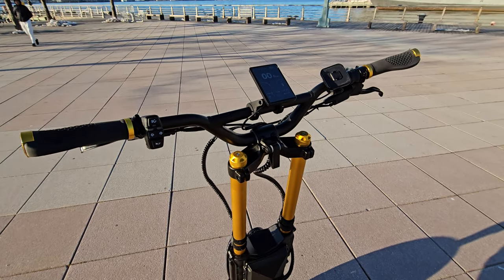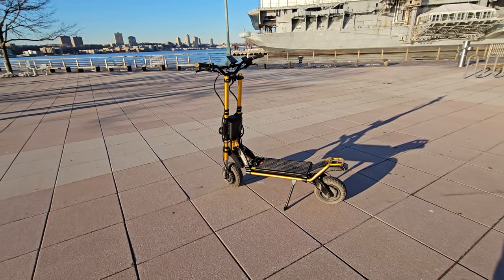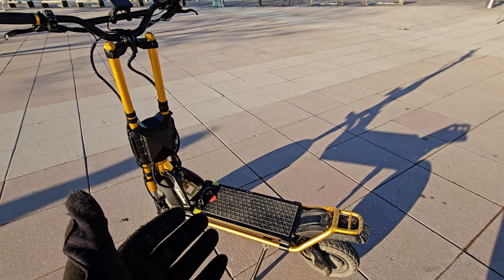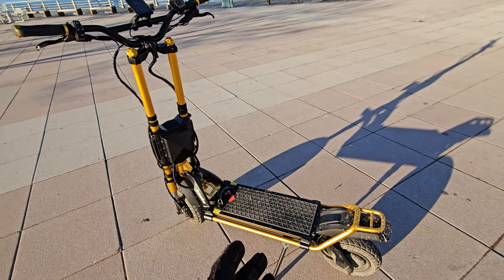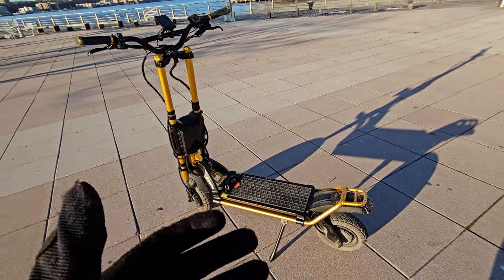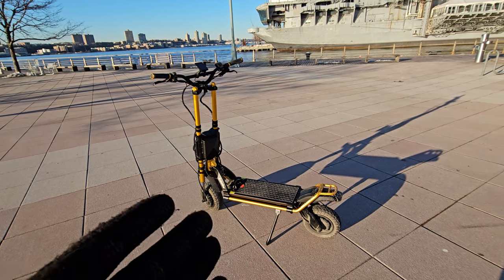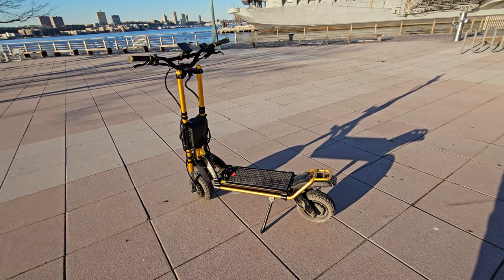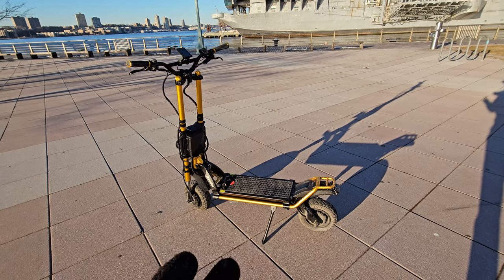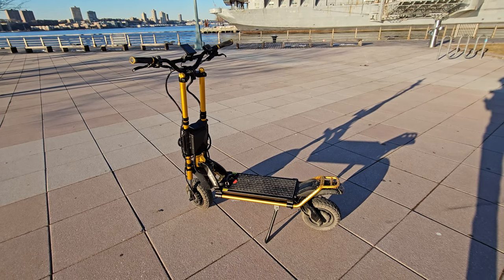There are a lot of upgrades on this model. Starting with the removable battery — you can charge it inside or outside, connect an inverter and use it for hiking or remote travel as a big battery bank. You just need to connect the right terminals. Hopefully they add USB-C and USB-A ports so you can connect electronics directly.